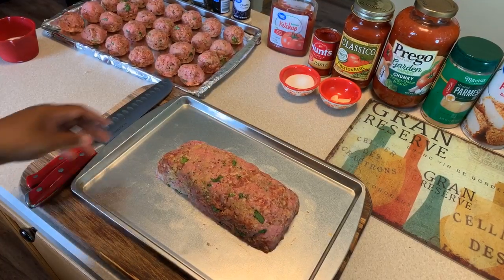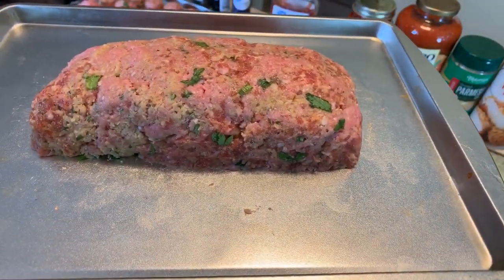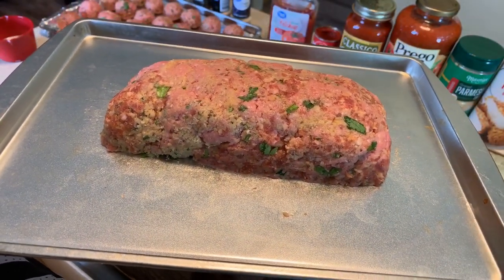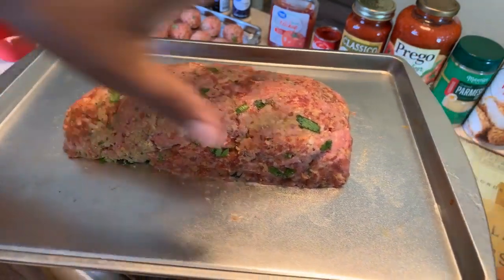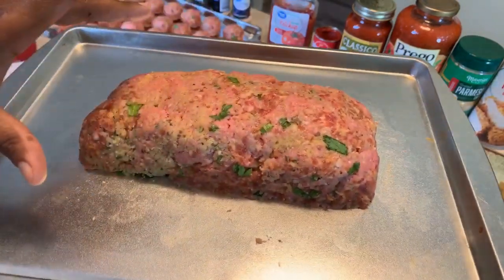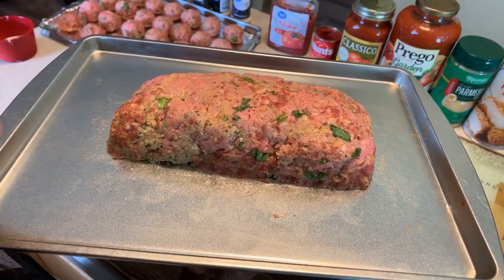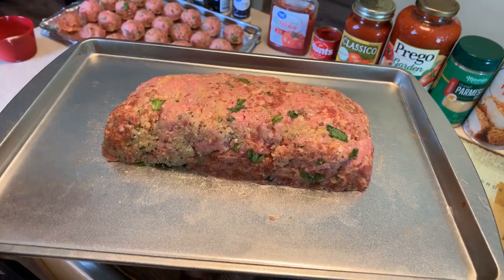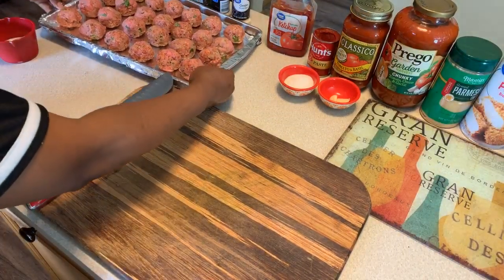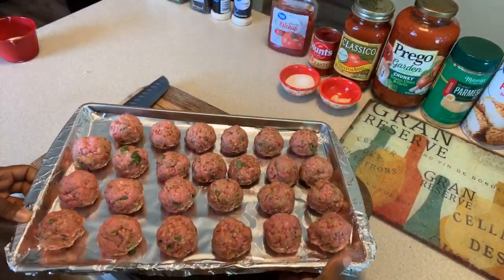We also have a mini meatloaf that I'm going to put in the oven — I love a cold meatloaf sandwich. I'll bake it just like a regular meatloaf for a shorter time since it's small, then slice it and add a little lettuce and mayo for a nice cold meatloaf sandwich. Our beautiful meatballs are all rolled — I tried to make them all the same size. Let's go ahead and put them in the oven at 350 degrees, and I'll let you know exactly how long they took to cook.